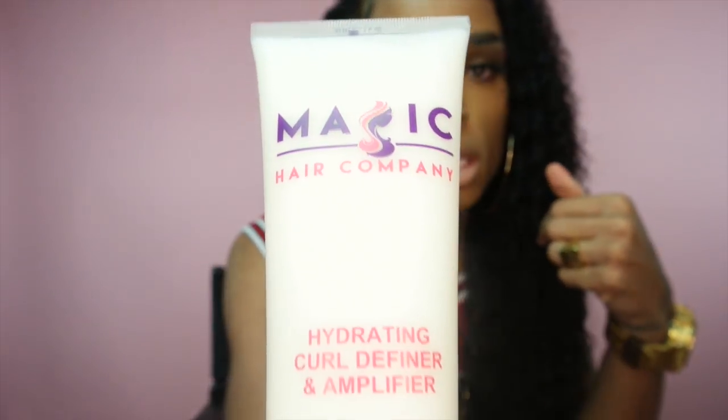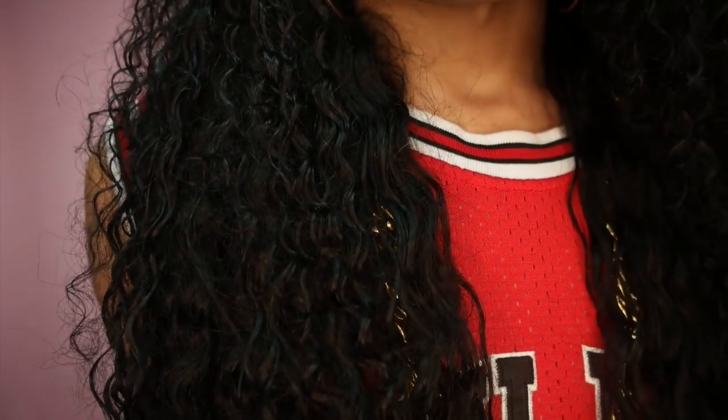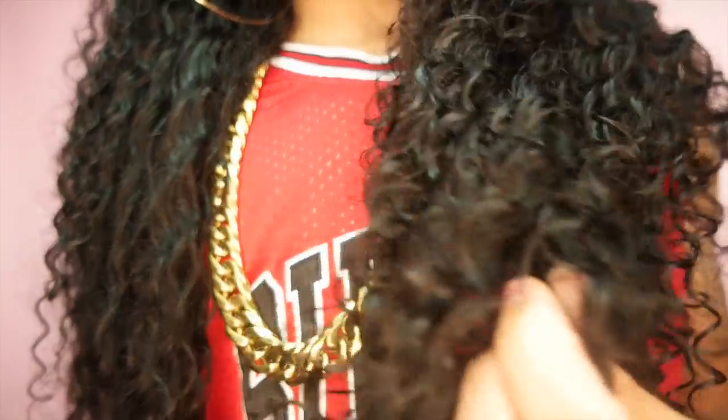What happens when you have a situation like this is you're kind of forced to wear it in up styles where you can't tell, or you're trying to change the texture, or let it air dry. I didn't want to do that. In my tutorial I just used water and diffused it, but this time I used the Magic Hair Company Hydrating Curl Definer and Amplifier, plus water, and that's pretty much all I've used since I've had it.